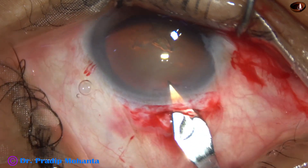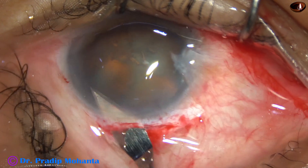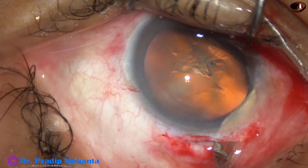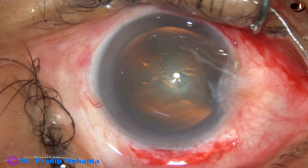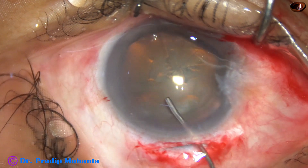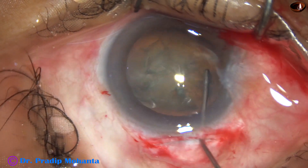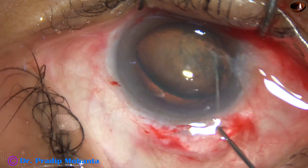And now the tunnel is opened. We must go to the anterior extreme of the tunnel and then enter into the anterior chamber. Now hydrodissection is done. I didn't want to prolapse the nucleus because I want to divide the nucleus in the back.